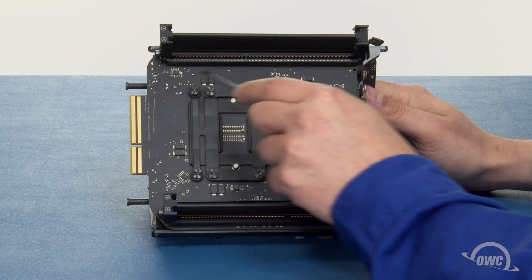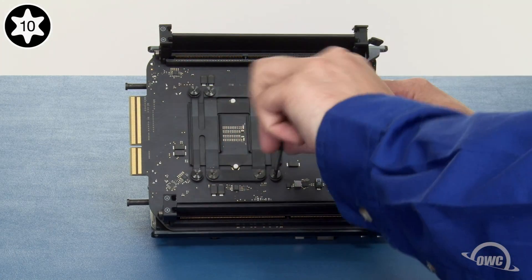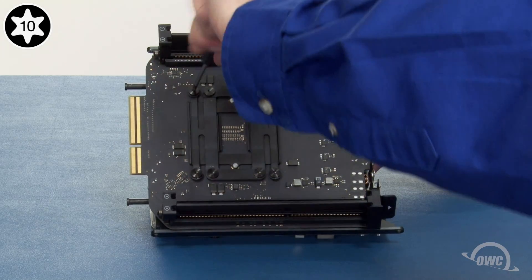Next, we need to remove these four Torx T10 screws that hold the processor to the heat sink. Remove them in a star pattern so that there's no excessive stress on any one side of the processor at any given time.